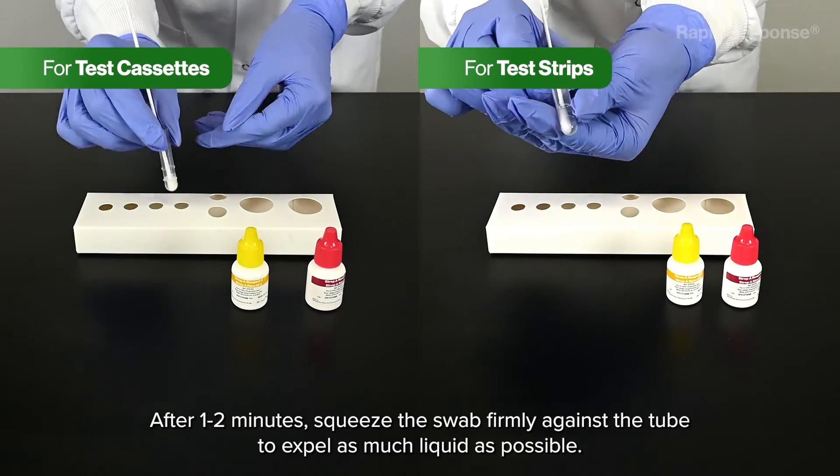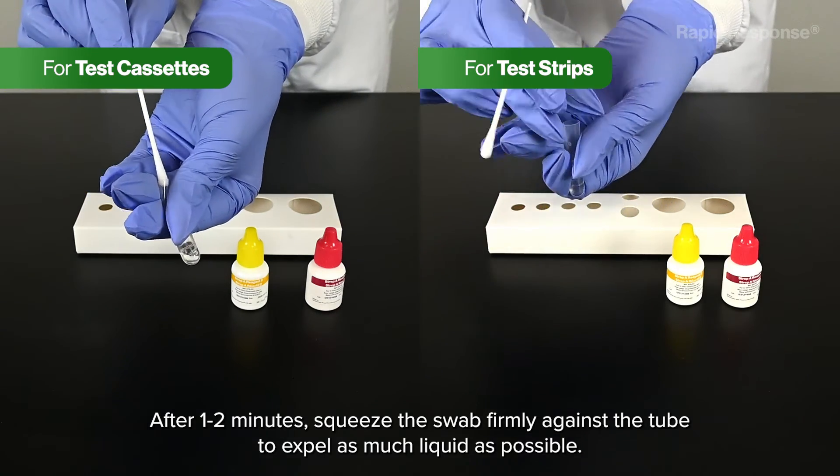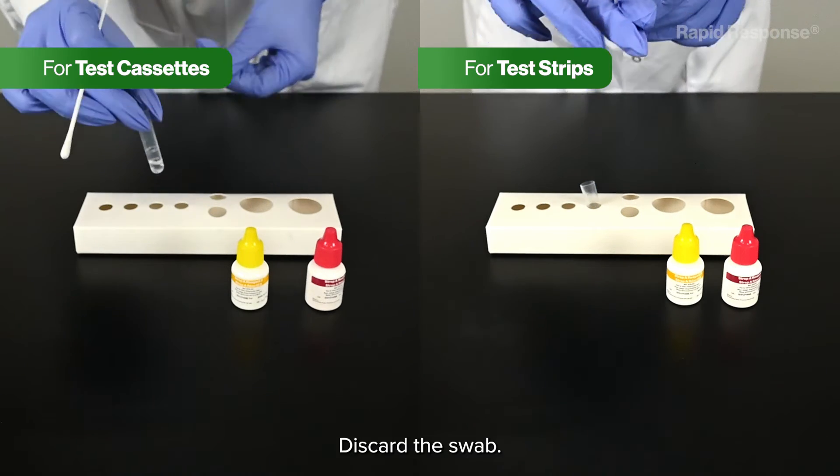Let stand for one to two minutes at room temperature. After one to two minutes, squeeze the swab firmly against the tube to expel as much liquid as possible. Discard the swab.